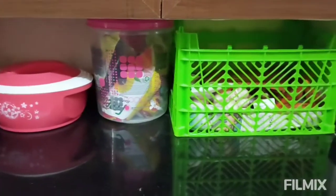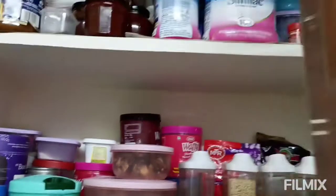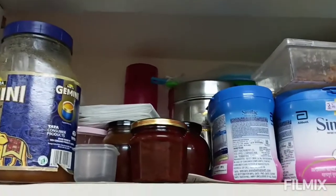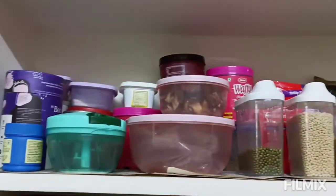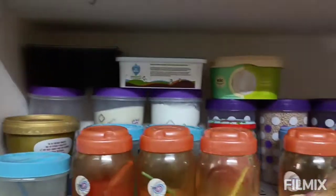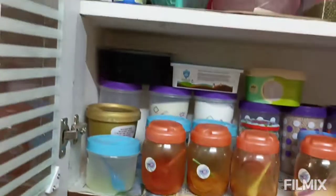Hi viewers, welcome back to our channel, it's me Cherry. I will show you a kitchen and fridge tour. I already have a kitchen tour and fridge tour, but I missed my video, so I am making a new one. I am also making a chicken pickle — I have already made a video post about that.